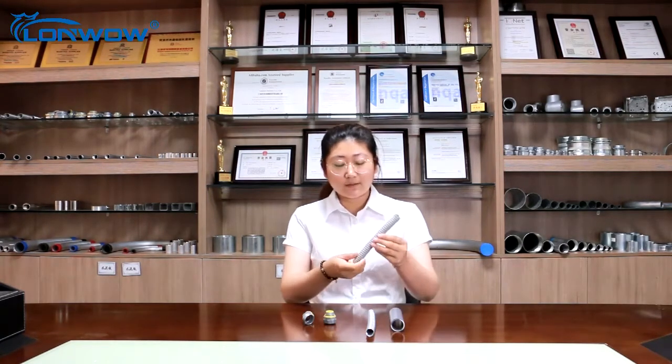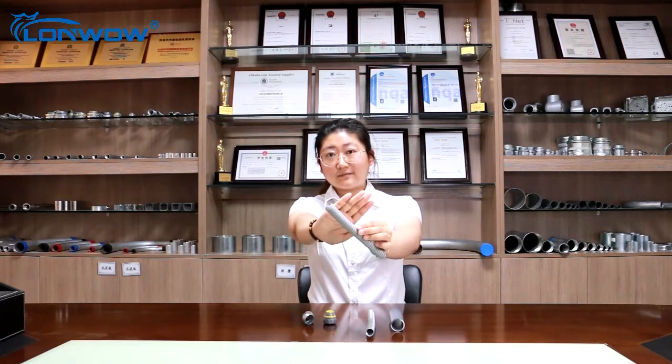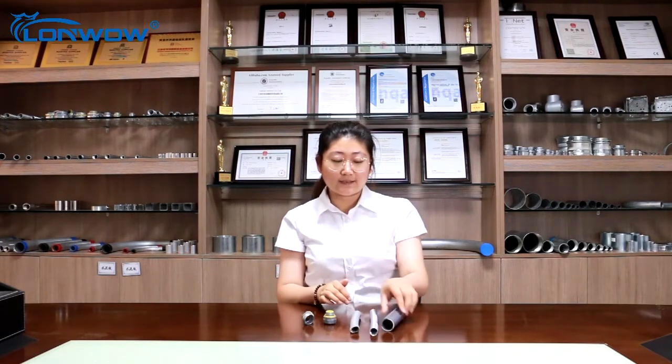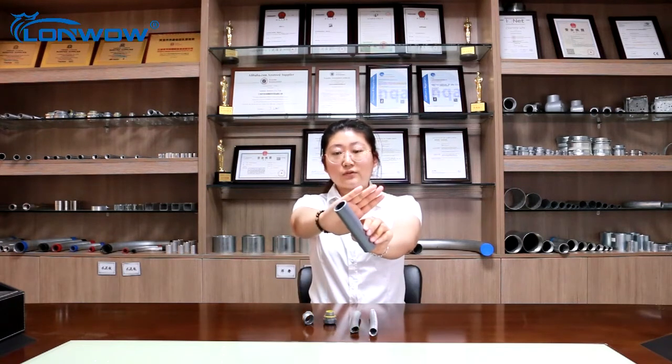We have three types of Flexible Conduits. They are Plastic Coated Flexible Conduit, Galvanized Metal Flexible Conduit, and Liquid Tight Conduit. This is Plastic Coated Flexible Conduit. This is Galvanized Metal Flexible Conduit, and this is Liquid Tight Conduit.